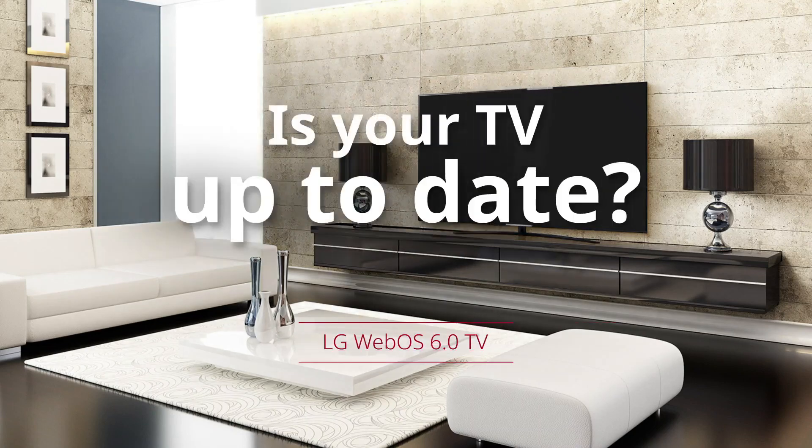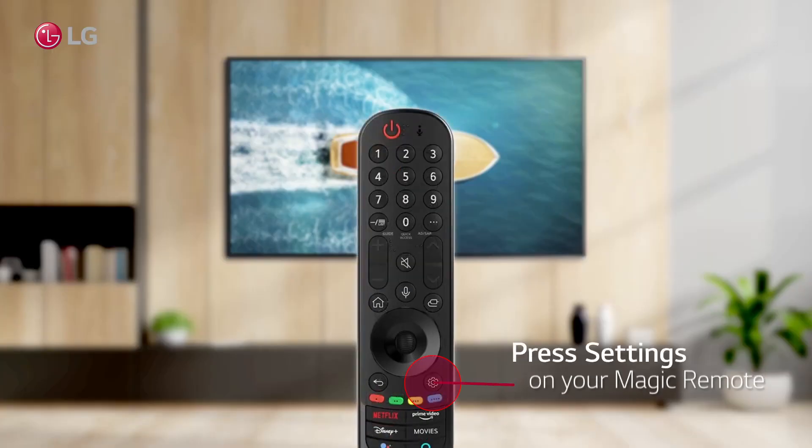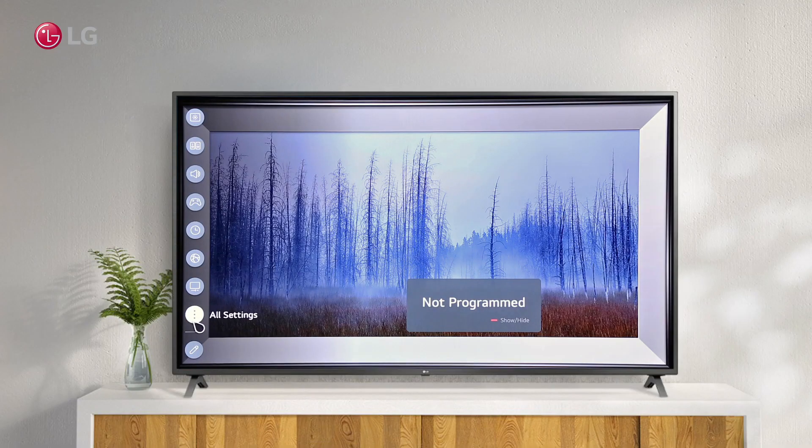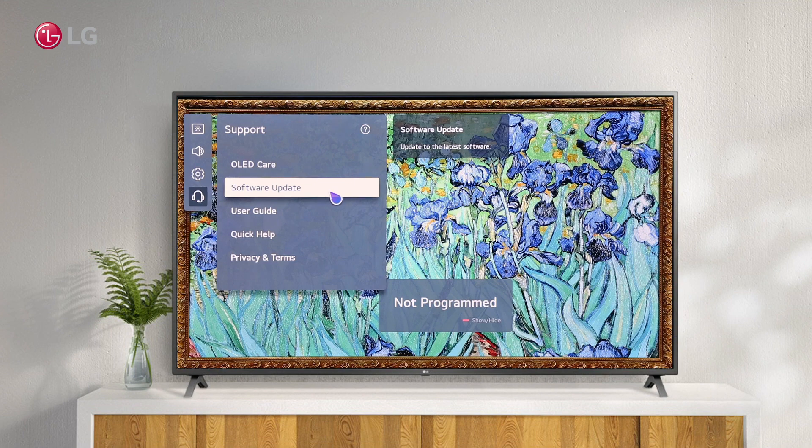Is your LG WebOS TV up to date? Watch this video to see how to check. Press the settings button on your magic remote, then under All Settings select Support. You can now see the Software Update option.